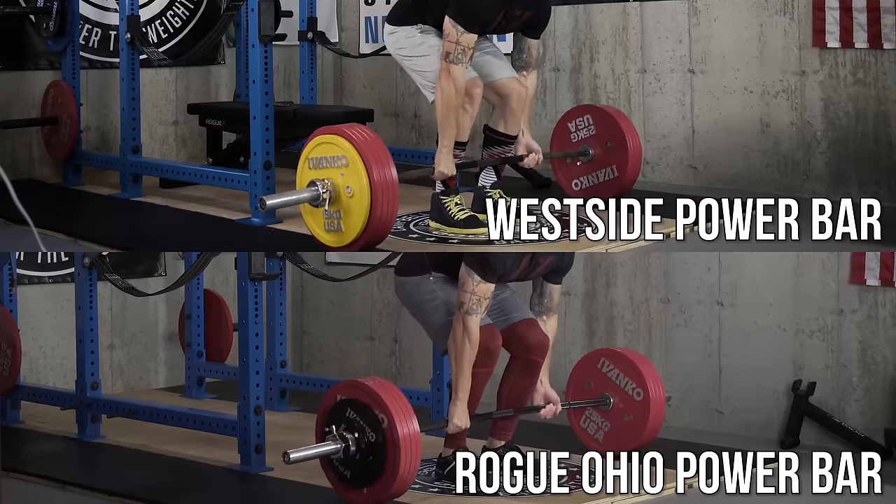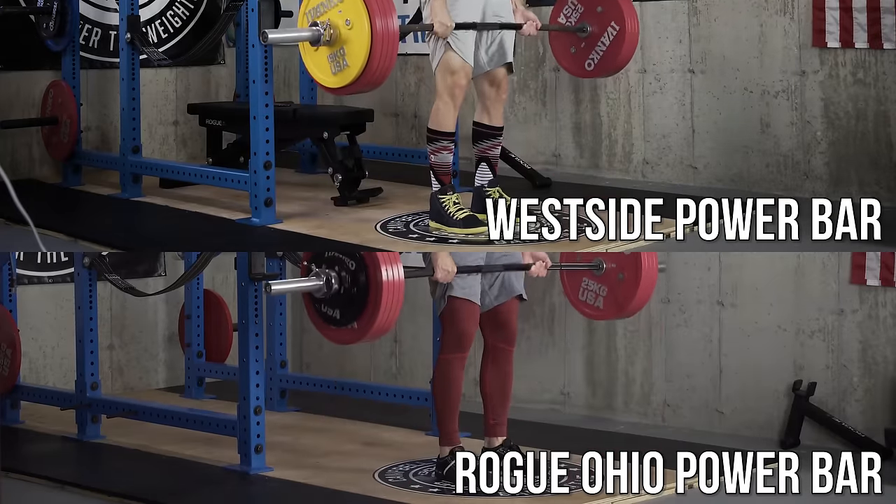Now that I've spent more time with the Rogue Ohio Power Bar, I want to do a follow-up video and give you my quick thoughts on it and my suggestions if you're looking at buying this bar. Because there are actually three different versions of it, and I'm going to give you my feelings on each of them. If you haven't seen my previous video where I talk about my initial impressions, I'll link that in the description box below.